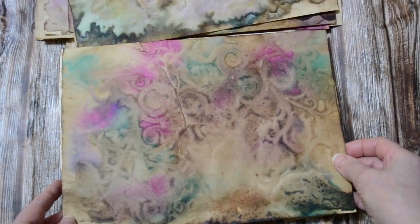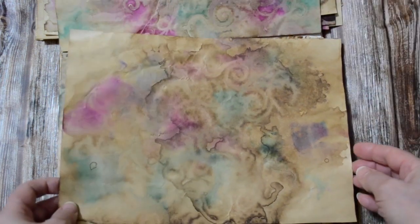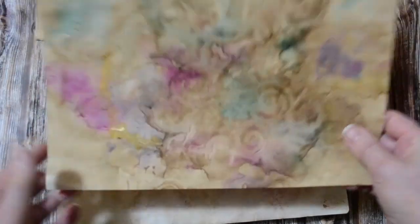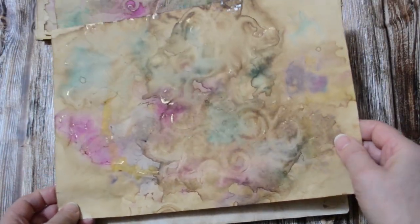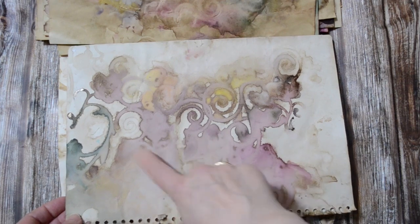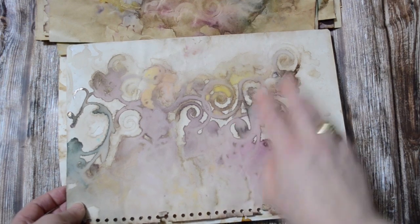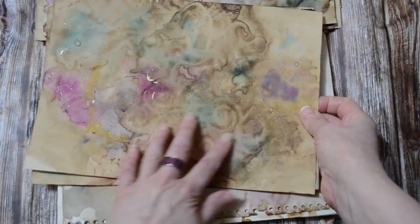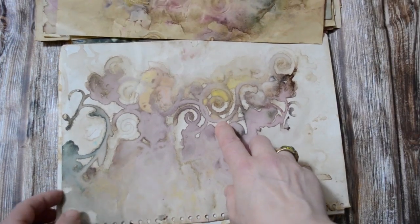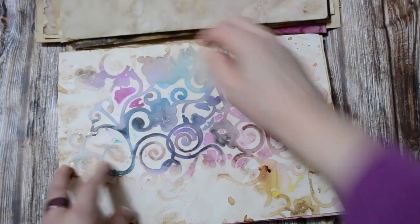You can make yours as grungy or as un-grungy as you wish. I thought I'd showcase these — this one was done on watercolor paper, which gives it a different effect. It's a lot more definitive, whereas the others are a little bit more blurred. This one is quite intricate.